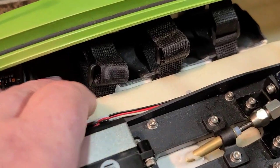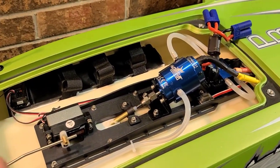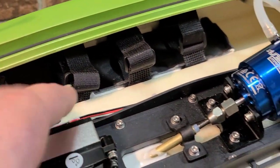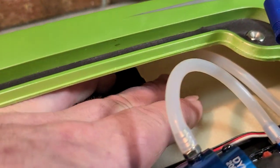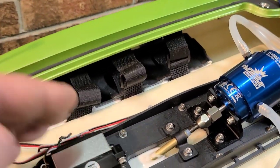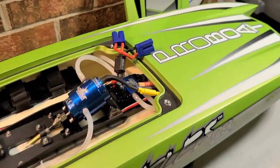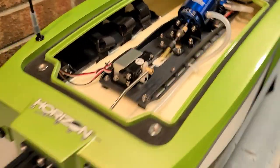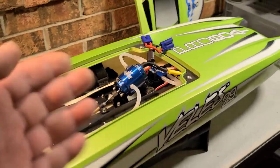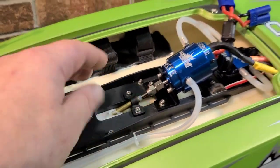The SR315 receiver is in there — DSMR capable if you want to upgrade your remote. The battery trays are glued into the sponsons. One thing I dislike: I would have liked to see the trays sitting all the way flat on the bottom of the sponson. They're raised up about a quarter of an inch, which raises the center of gravity. With the electronics tray also sitting up on top of the tunnel, this boat is going to have a relatively high CG.